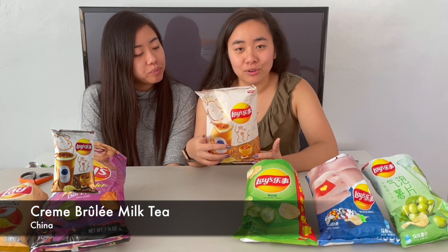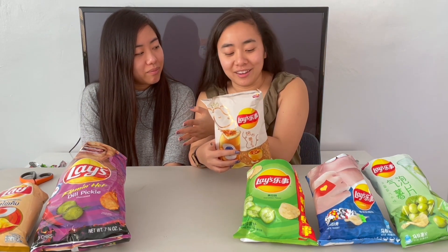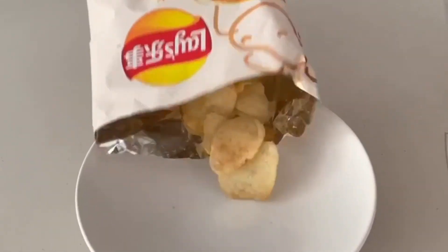The next one is the creme brulee milk tea flavor. Don't get me wrong — I like creme brulee and I love milk tea, but in a chip I'm not sure. It's very sickly sweet smelling. The smell is more than the actual taste, which is very mild. But I just don't like it — it's a very artificial flavor; it tastes fake.